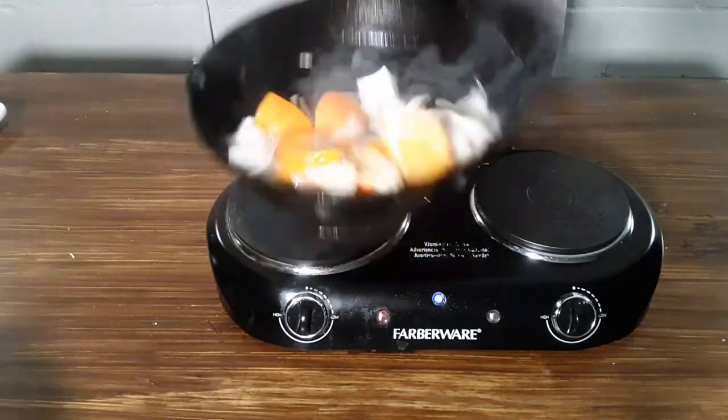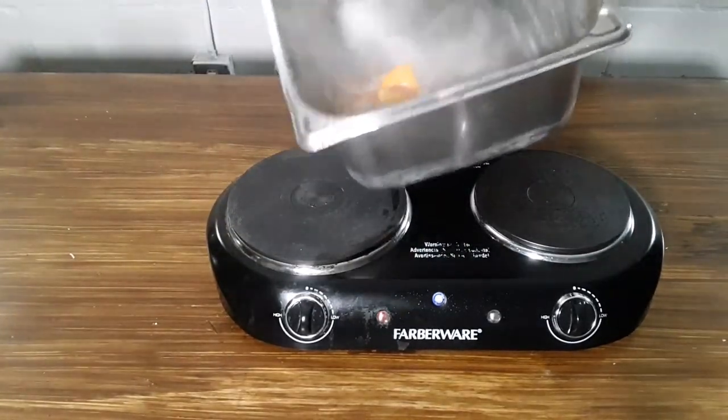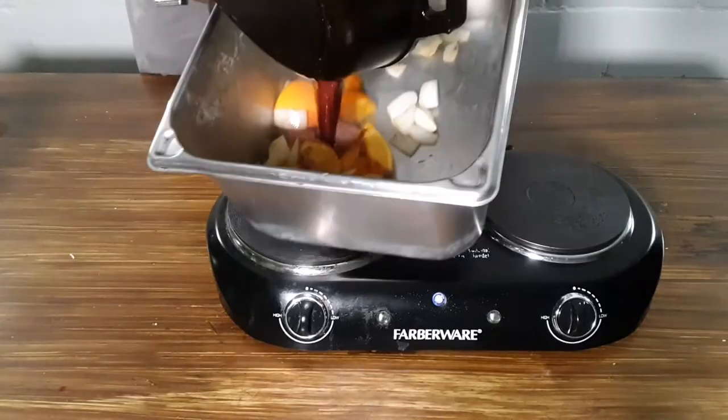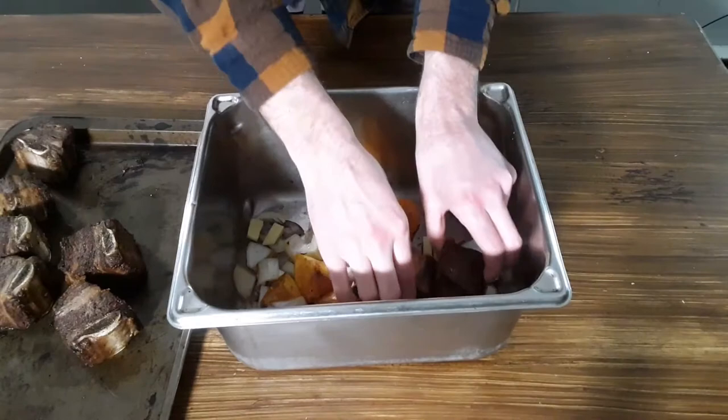Once these have sufficient color on them I'm adding them into the vessel that I am braising the meat in and deglazing my cast iron pan with some merlot. This wine is then added into my braising vessel as well. Late to the party but not forgotten is some chopped ginger and dried chilies.